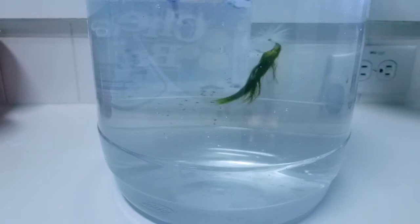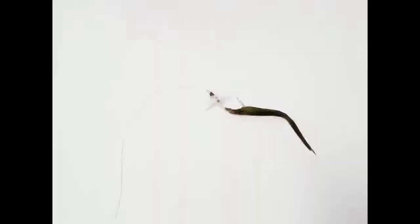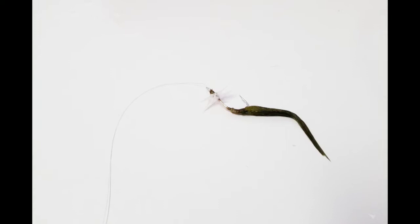Here is that fly we were talking about, and we're going to go with the two weight — Max Catch two weight, 10 foot, Orvis fly reel — see what happens. As it turned out, we didn't get any strikes this round with the no-name fly, but we'll have to try it again later. If you like what we're doing, please like and subscribe — maybe we'll be able to show you how we did with this fly.